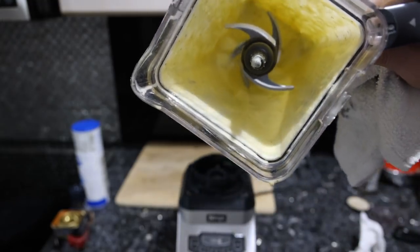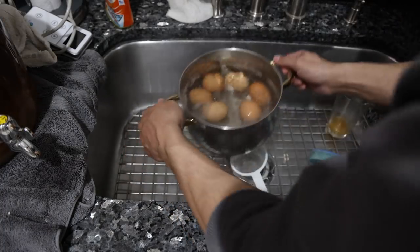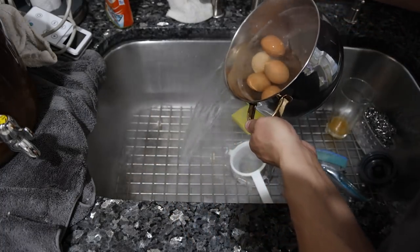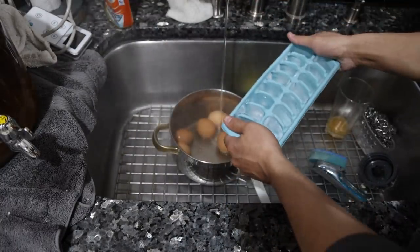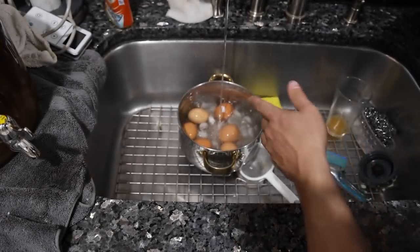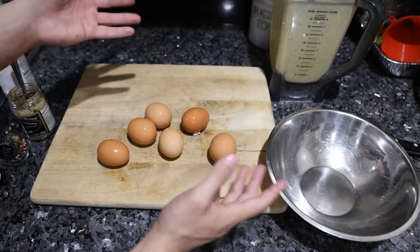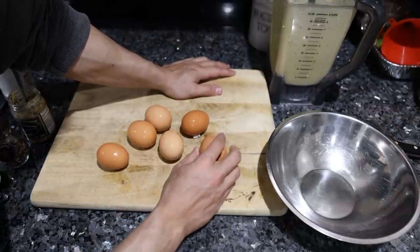After the eggs have boiled for 10 minutes, dump most of the water out, start filling it up with cold water, and crack some ice cubes in there. Let this fill up and they should cool off in a few minutes.